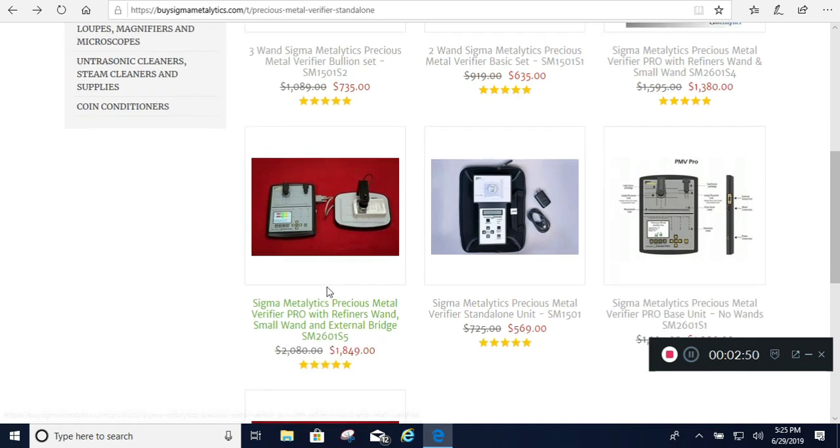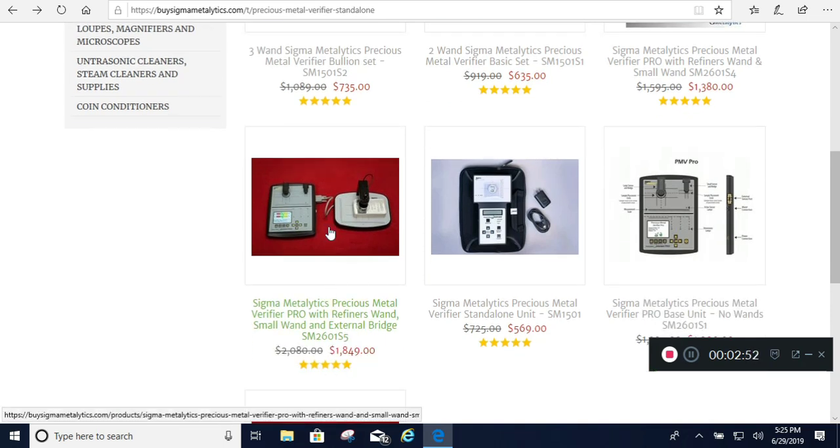I'm looking at buying one of these things — this is the cheapest I've been able to find. I'm also going to buy an external scale, and I've already got some calipers, but I might buy some higher-end calipers and then some standard weights. I'm also going to collect some different metals to measure the high-end, low-end, and middle capability of this — like some copper rounds, silver, gold, and possibly platinum.